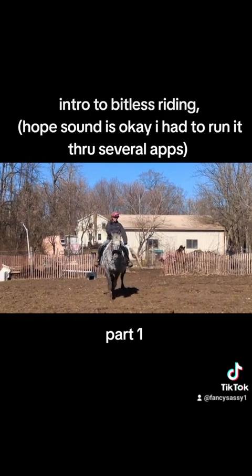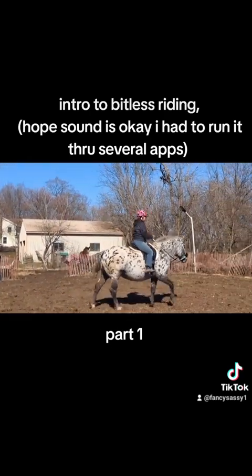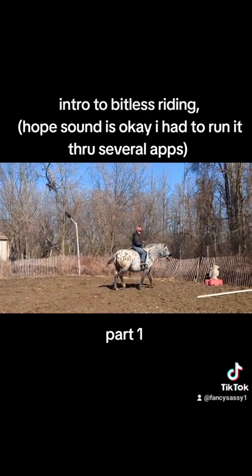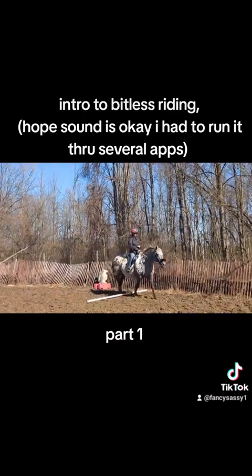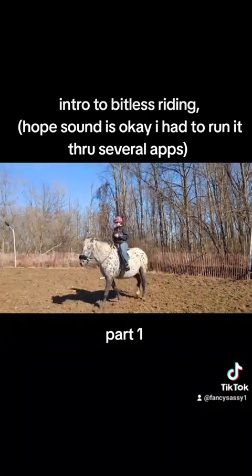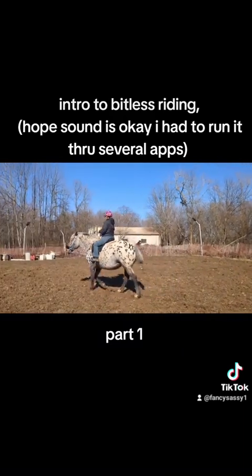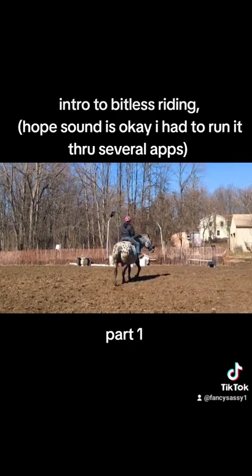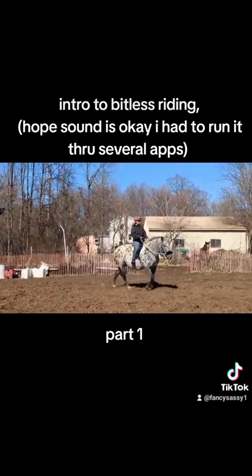The simple answer is: when you ride bitless, you're not riding bitless — that's full contact and connection with your horse. So if you're going to ride bitless, you need to understand that everything you're going to do with your horse is going to come from your core and your leg.